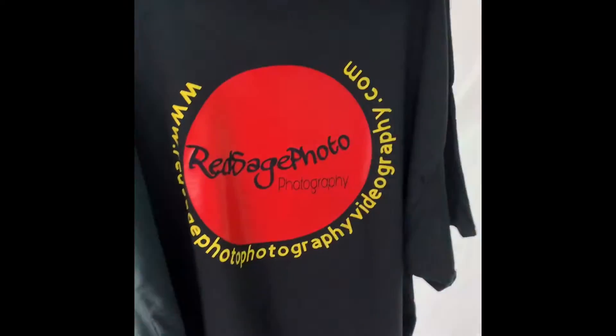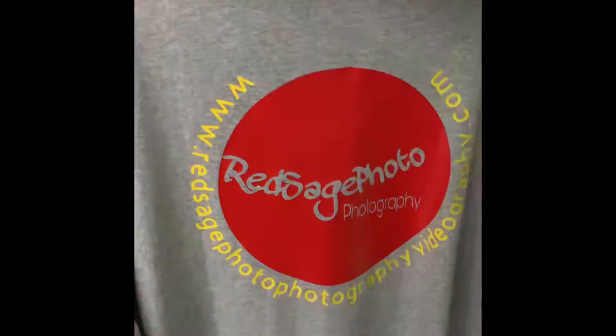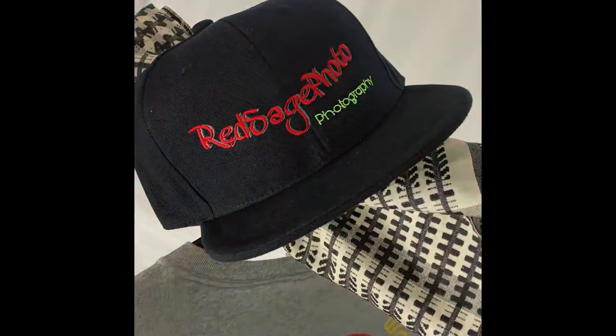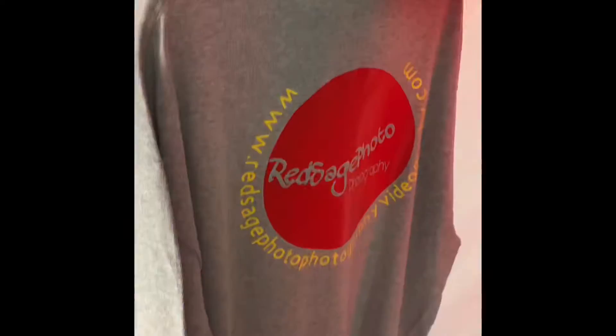Thank you for watching, and give me your comments. More fun, more activities, more learning. Peace and enjoy — Red Sage Photography plus Videography. Thank you again, people. Take care, leave the comments, and join my site.